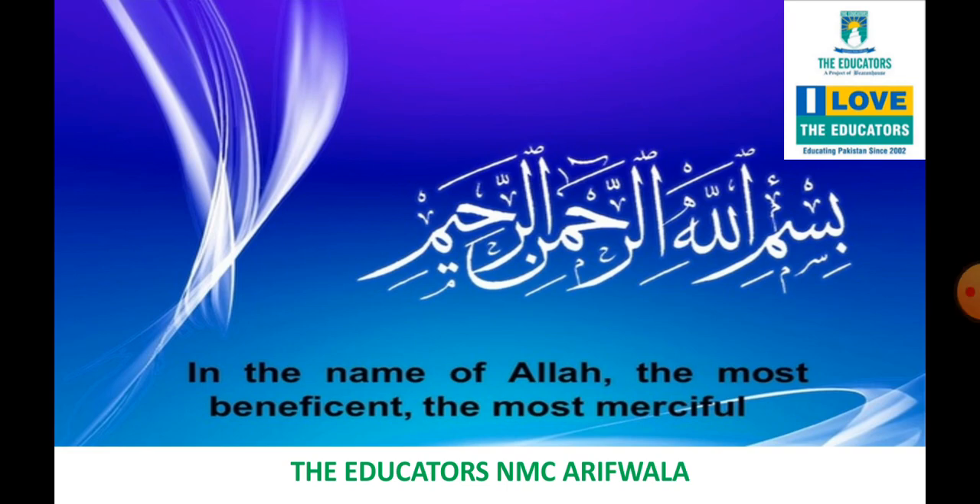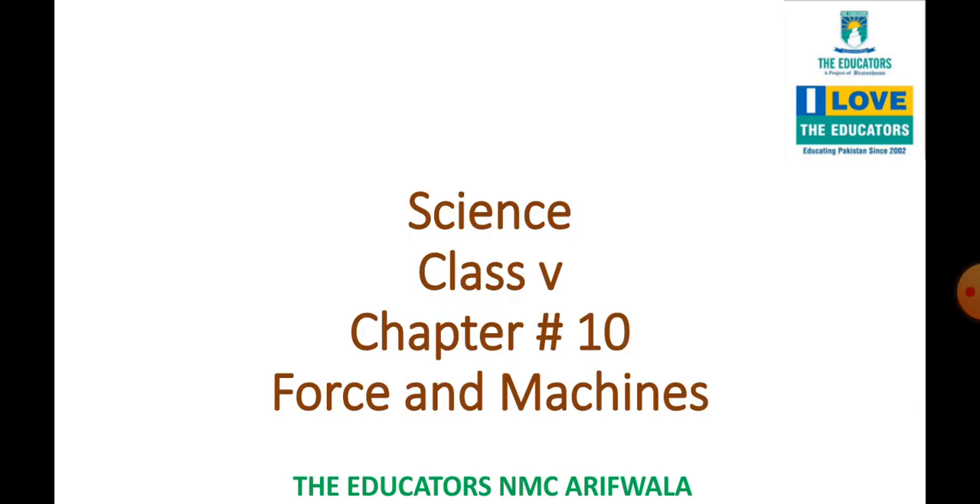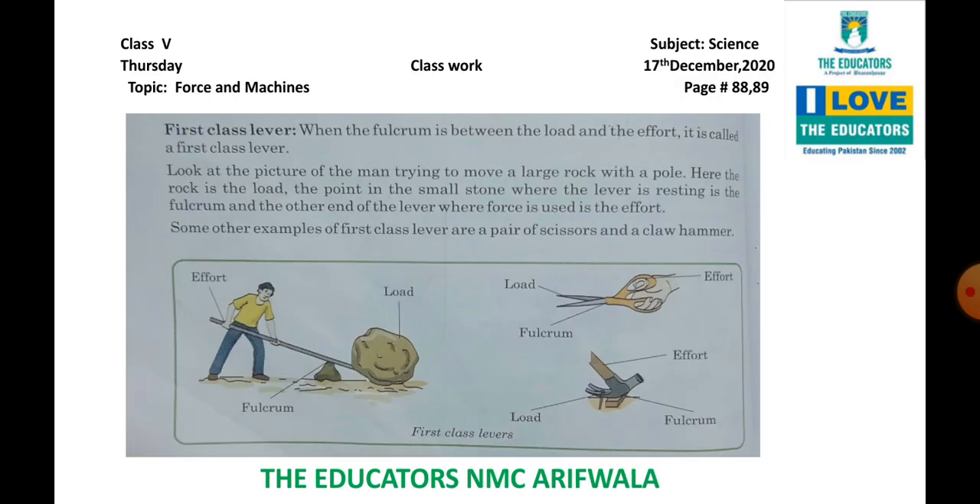Bismillahirrahmanirrahim. Assalamualaikum students. I hope you all are fine. Let's start today's lecture. This is a lecture of class 5 subject science. Today is Thursday and the date is 17th December 2020. Page number 88-89.